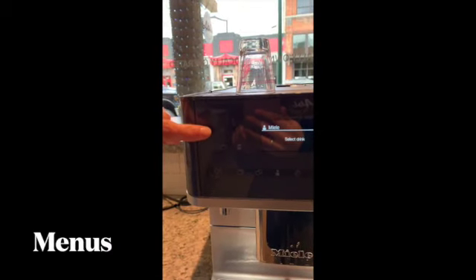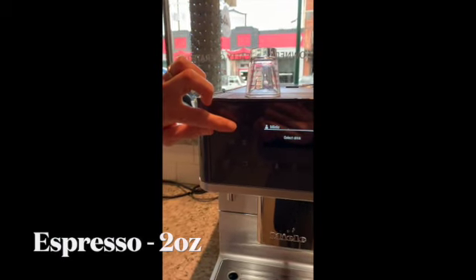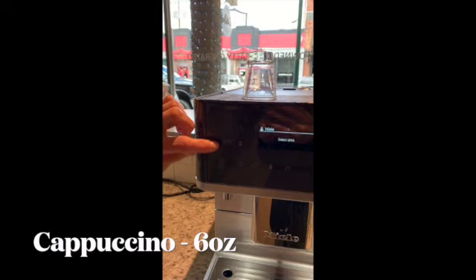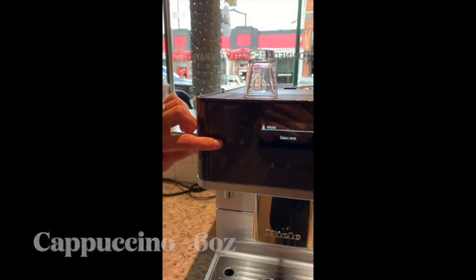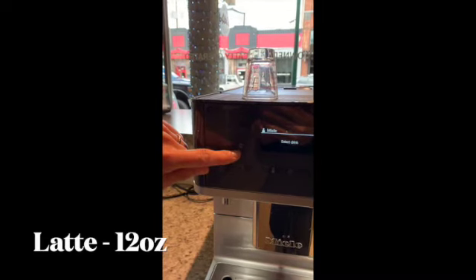This is the espresso — it will do a double shot of espresso. This is coffee, which we are not going to be using right now. This is a cappuccino, which is your six-ounce espresso drink with milk foam. And then what they call a latte macchiato, which is our latte, and it will be two ounces of espresso, milk, and milk foam.